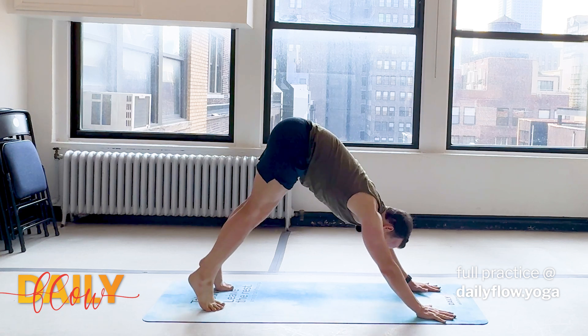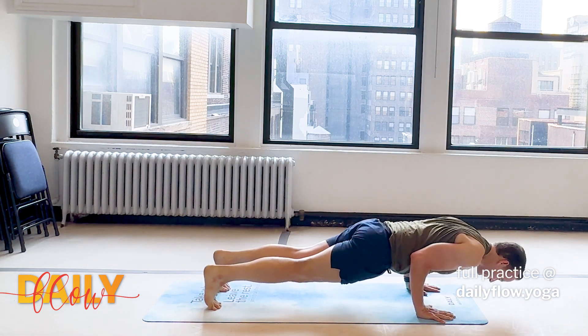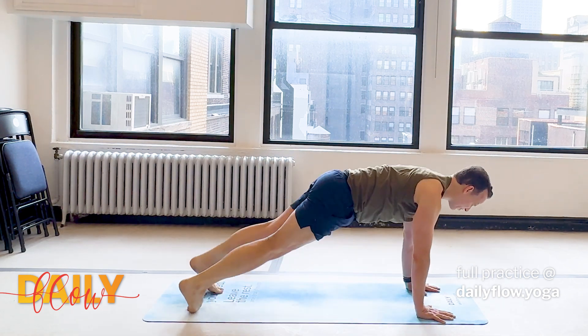One vinyasa if you'd like it. Inhale, roll forward. Exhale, lower halfway. Inhale, upward facing. Exhale, downward facing dog.